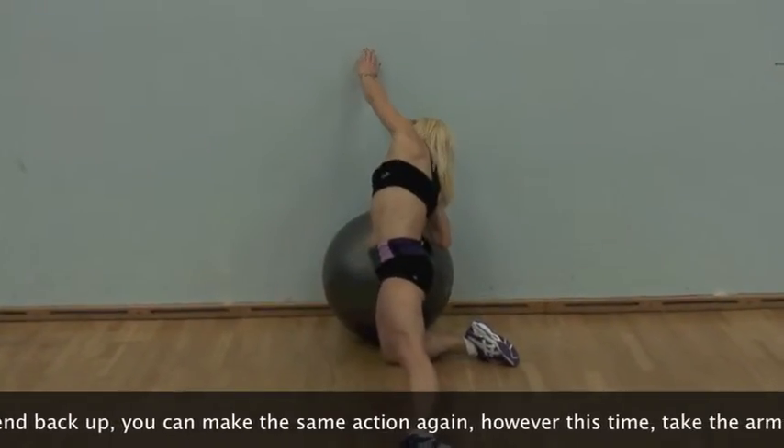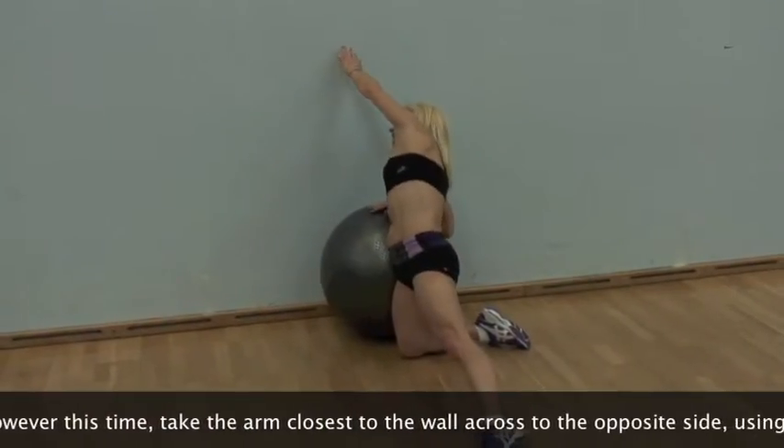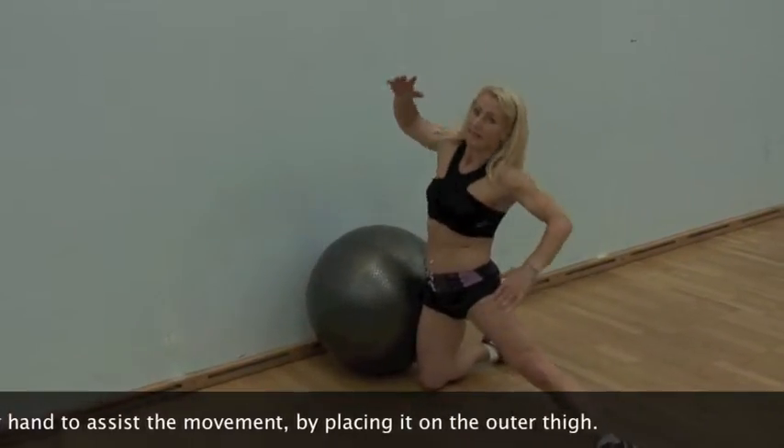As you extend back up, you can make the same action again. However, this time take the arm closest to the wall across to the opposite side, using the other hand to assist the movement by placing it on the outer thigh.